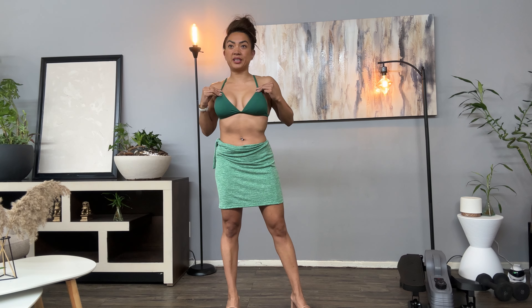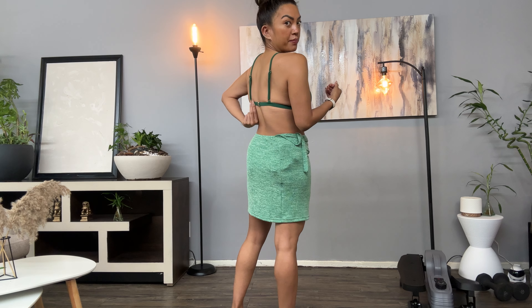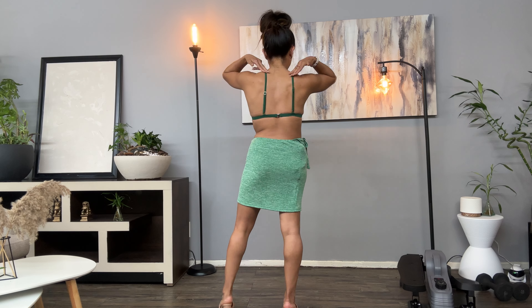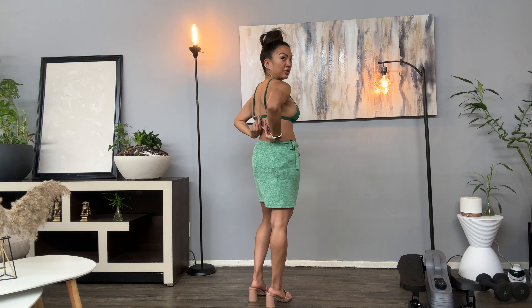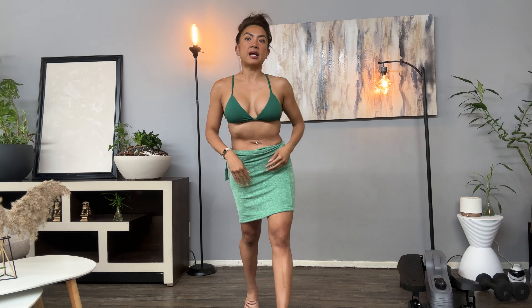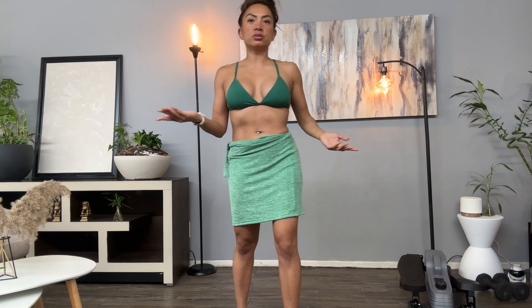I wanted to share this green bikini top — I'm really obsessed with the color green and this vibrant emerald green is everything. It's got a clasp in the back, so if you don't want to do a tie-around bikini, this is a nice clean look. There's just one clasp, so it's easier to put on with no strings everywhere. The texture is a ribbed, shiny material which gives it a whole different vibe.